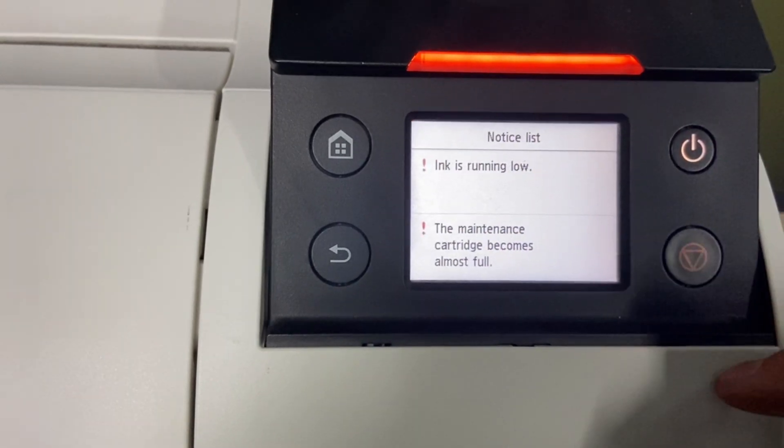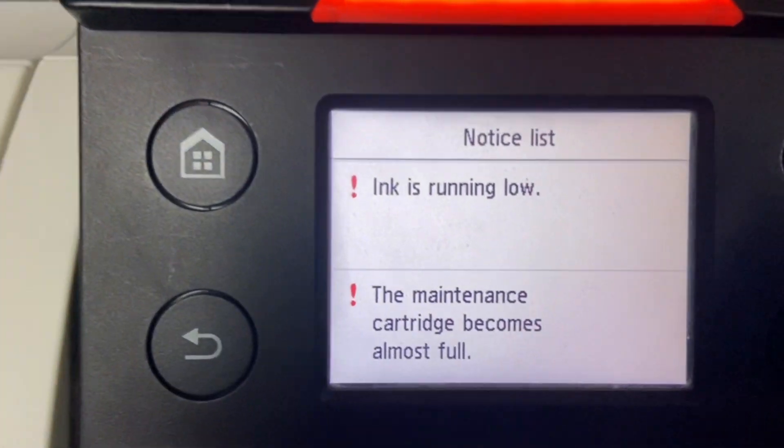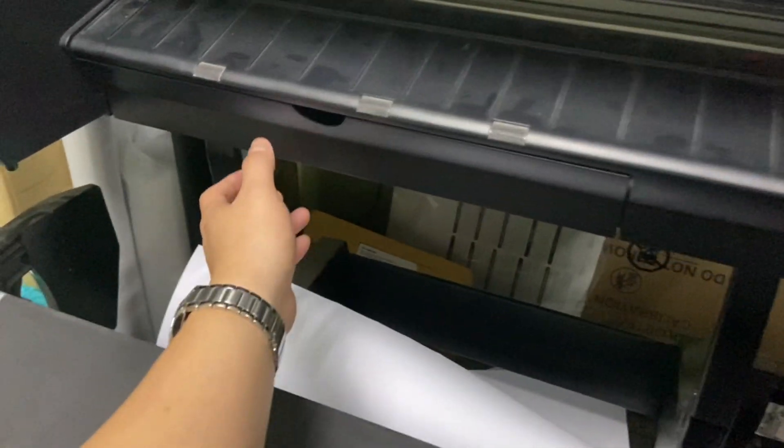When I see the light is blinking, no worries — there's nothing wrong. It's only a notice to tell me that the ink is low and the maintenance cartridge is full.